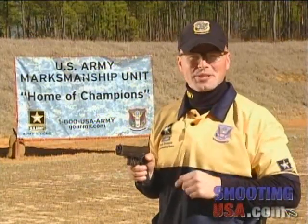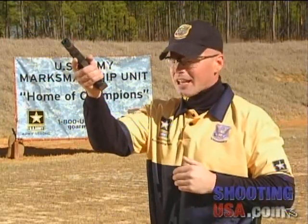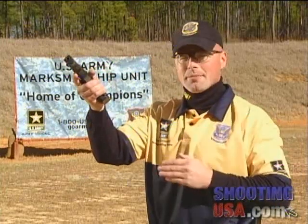That reload was under a second. Now it's important to note that during this entire sequence, I kept the pistol at eye level. I do this for two reasons. One, it makes it easier for me to see the mag well.